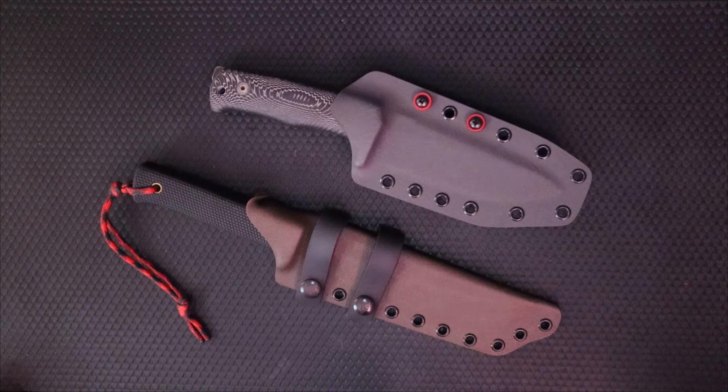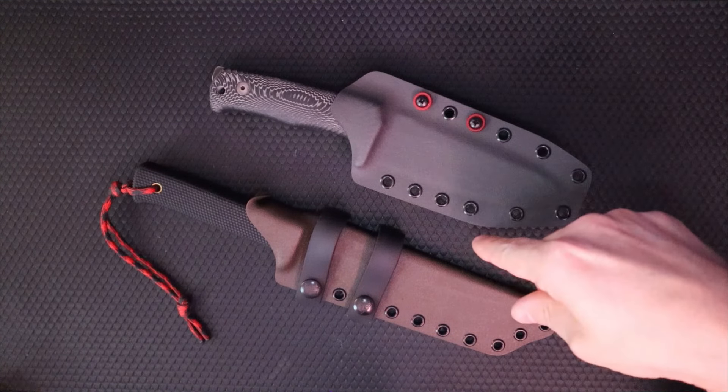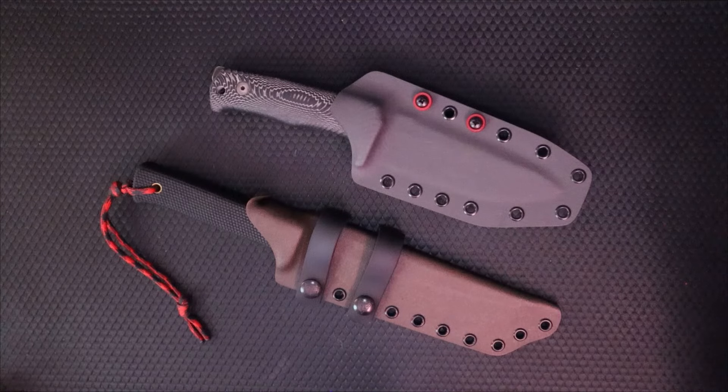Welcome back to Five Minute Knives, the channel that will most definitely beat you at a game of chess. Today we're going to talk about a couple of sheaths I made for my buddy Caleb way out in New Zealand.